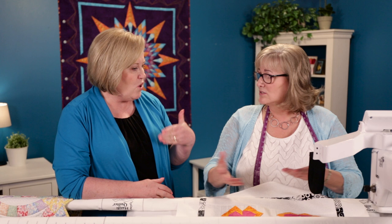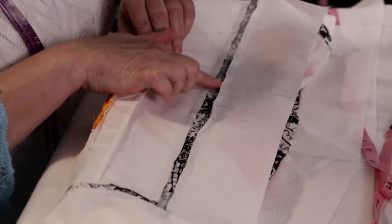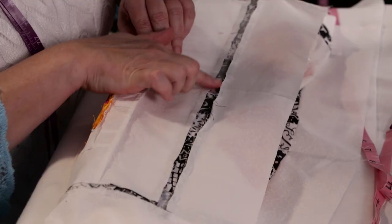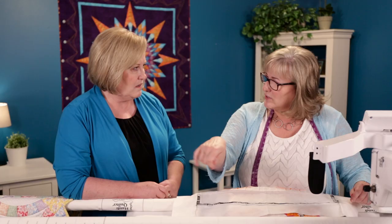Do you go and trim threads if she's got lots of back threads? Yes, because the customer is going to think she pressed it perfectly and that I made those threads appear. On a little mess like this, I'm going to get in there and just snip those black threads away and make it look the way I want it to look before I ever start stitching. It's way easier to trim before you load it.